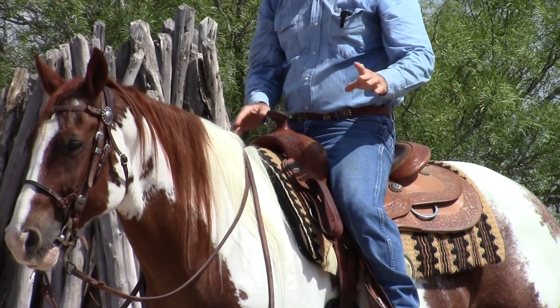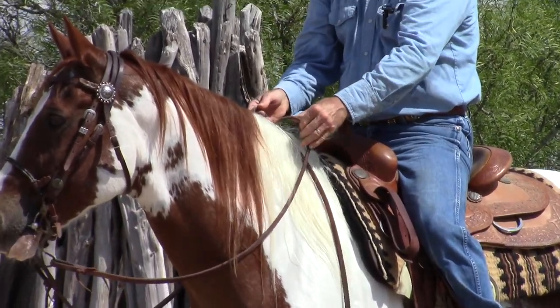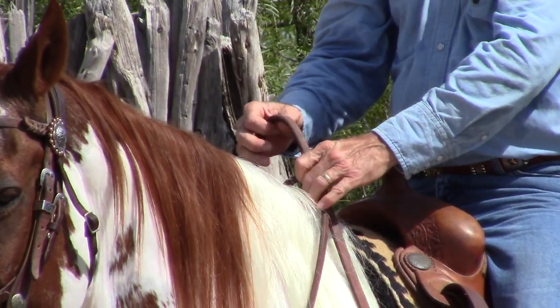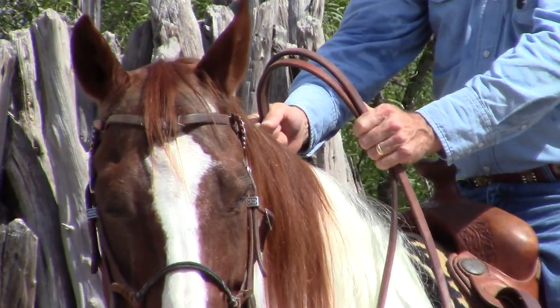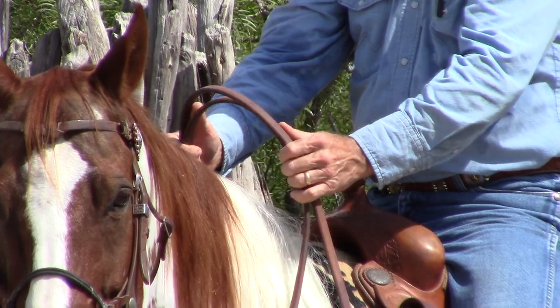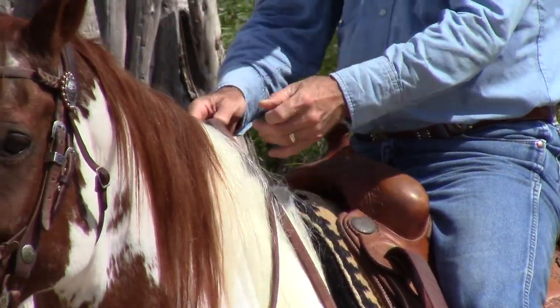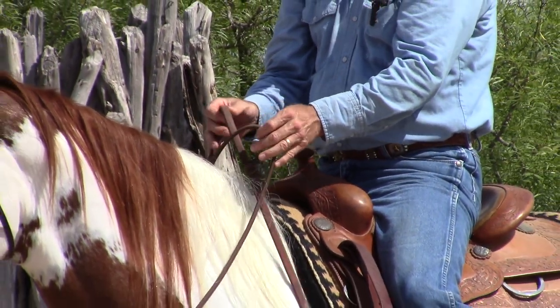The first method that I use is two-handed. I just have one rein in each hand like this. I like the fingertip control it gives me. A lot of people will ride with a bridge like this — I just don't like that. I don't feel like I get as much finesse with it. That is the first one: two-handed like this. I can use a neck rein and a direct rein with either hand.